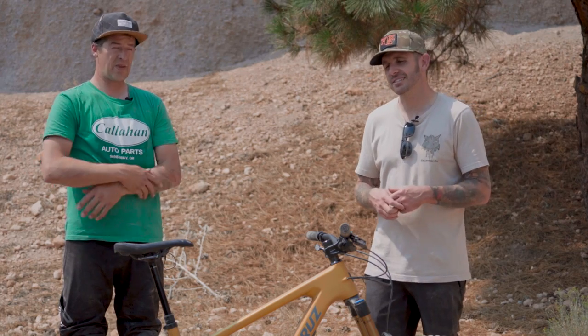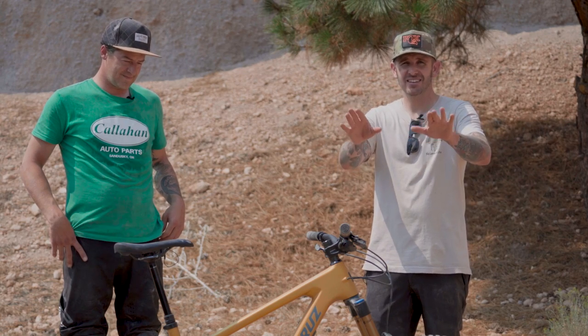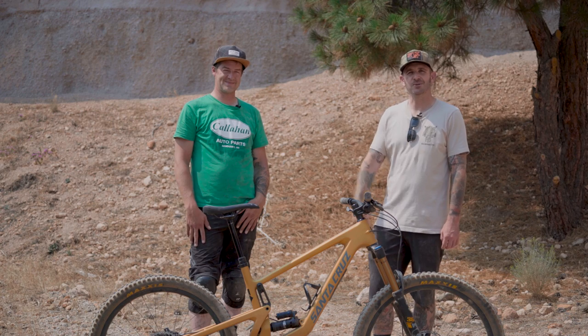Santa Cruz Bronson CC — thank you guys very much for watching. I'm going to ask a favor: it doesn't cost anything, just hit the subscribe button. We've looked at our analytics lately and 80% of you aren't subscribing to the channel. We're out here sweating — it's 100 degrees right now. Just hit the subscribe button. Thank you guys for watching and we'll see you out on the trails.